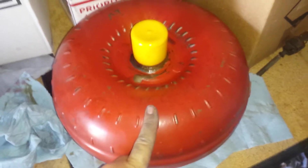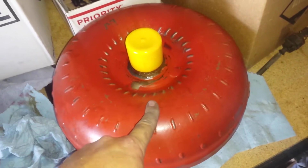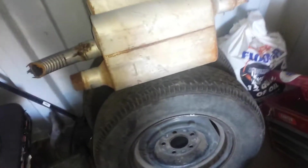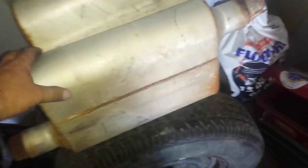Tricky Ricky hooked me up with a 2500 stall converter, so that's awesome — that'll be good in the car. He also hooked me up with some 40 Series Flowmaster mufflers.